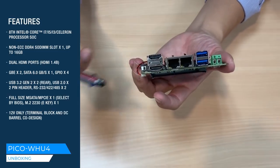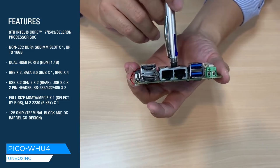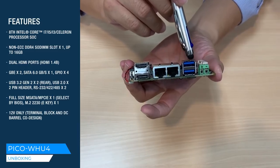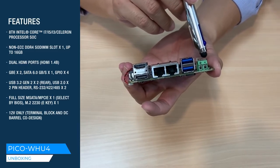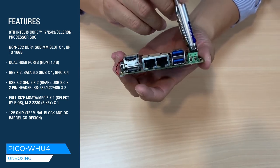Along the I/O side you have 2 HDMI 1.4, 2 Gigabit Ethernet, and 2 USB 3.2 Gen 2 connectors. And here is the power connector — it only accepts 12 volts.